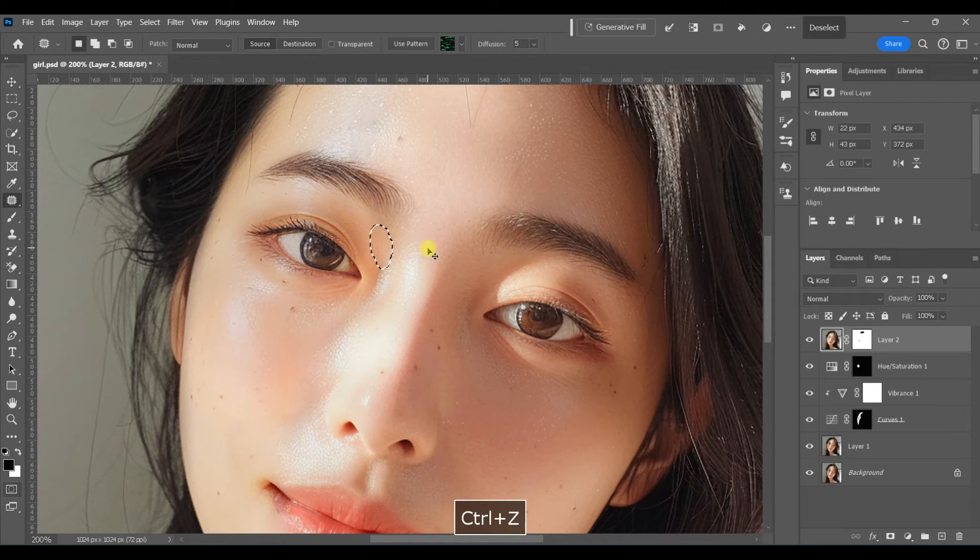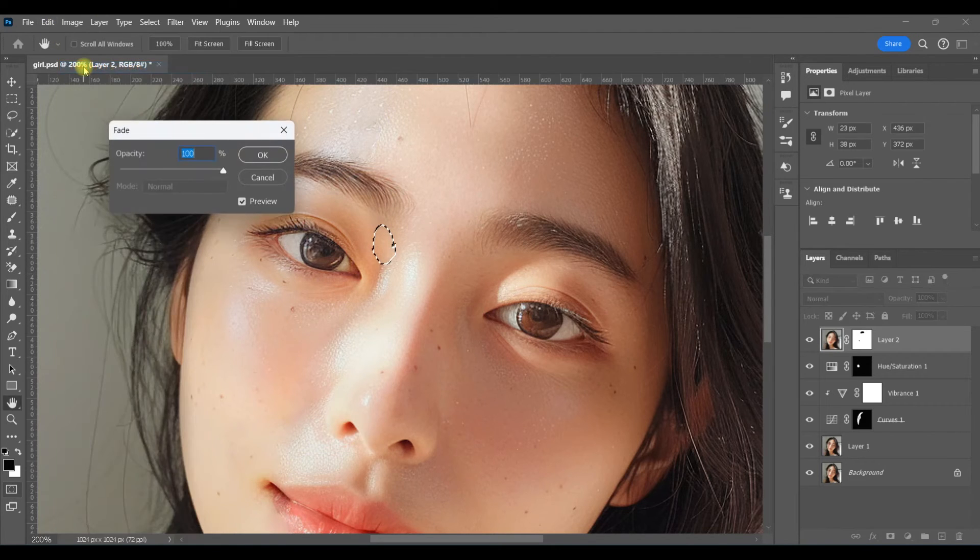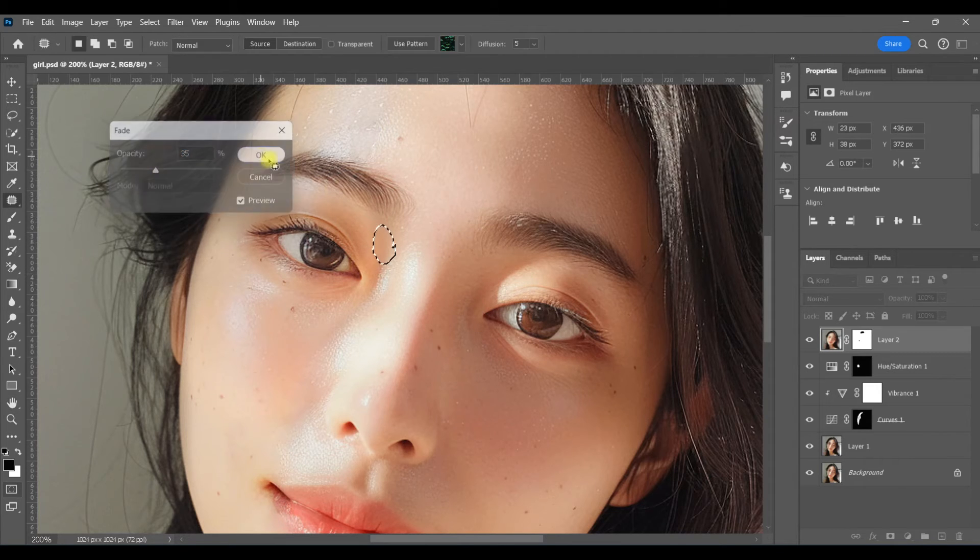So I'm going to undo that and show you what to do. Once again, I'm going to make my selection of the line and a little bit of surrounding area, bring it to a nicer area. From here I'm going to go to Edit > Fade Patch Selection. Turn your opacity all the way down and then just inch it up until it looks okay — and that creates a much smoother transition.